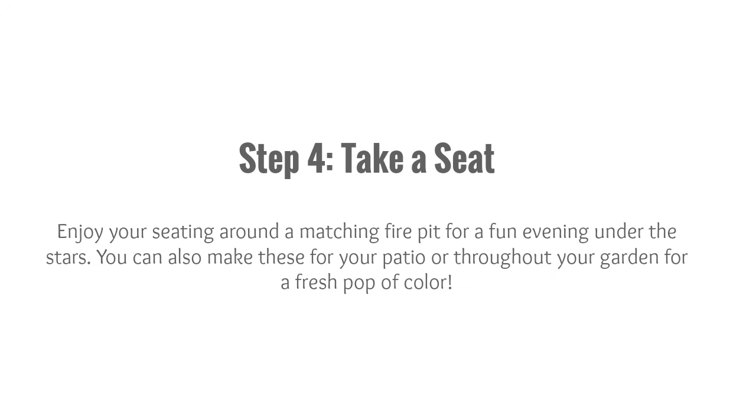Step 4: Take a Seat. Enjoy your seating around a matching fire pit for a fun evening under the stars. You can also make these for your patio or throughout your garden for a fresh pop of color.